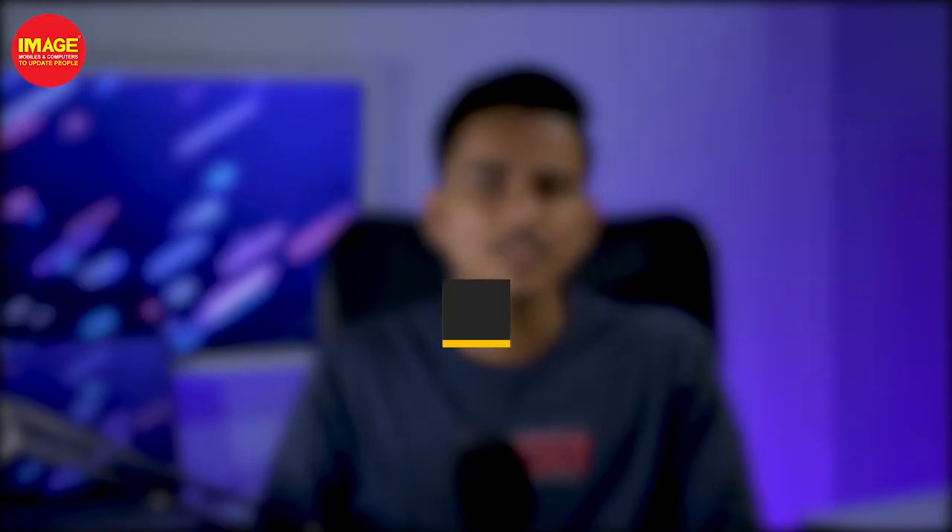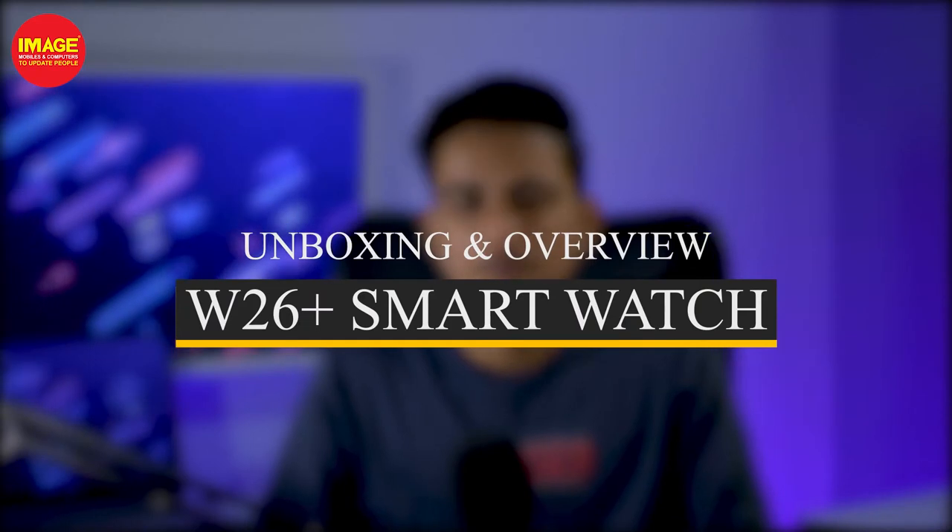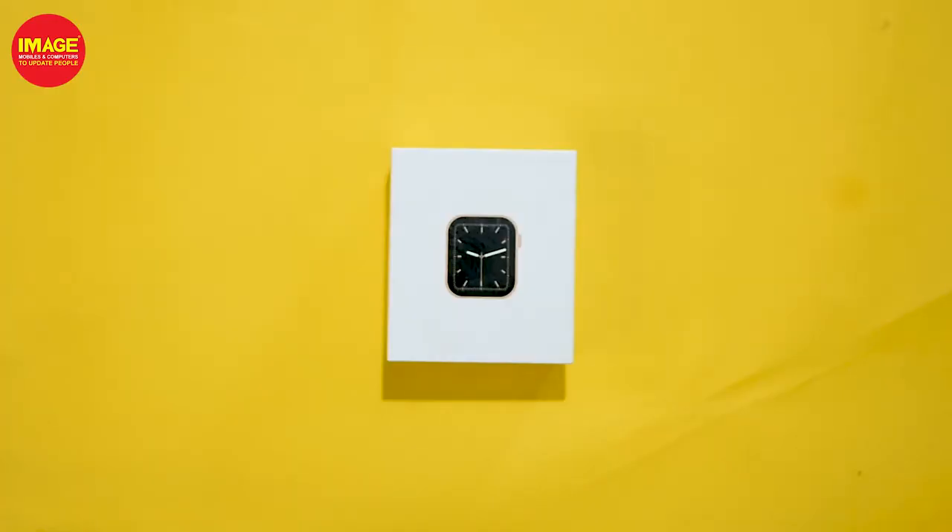Hello guys! Welcome to MajorMovials and Computers to update people. Here is the W26 Plus. There are a lot of features that this smartwatch offers. Let's unbox this one.